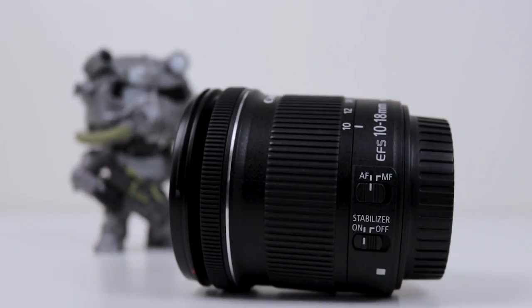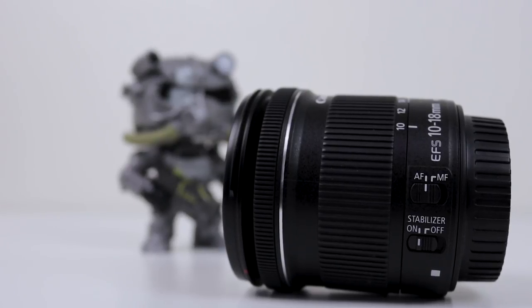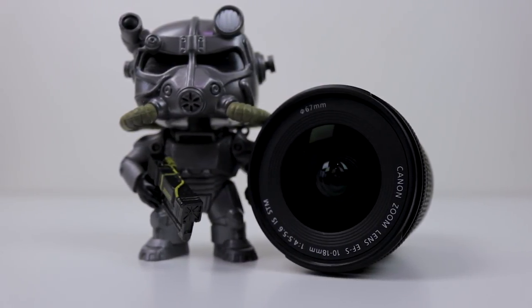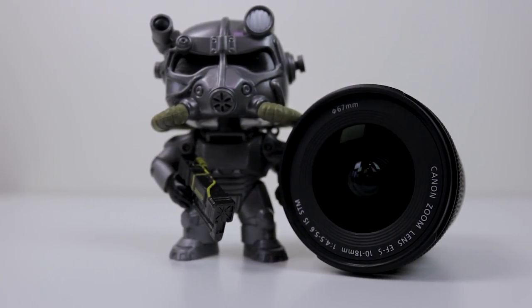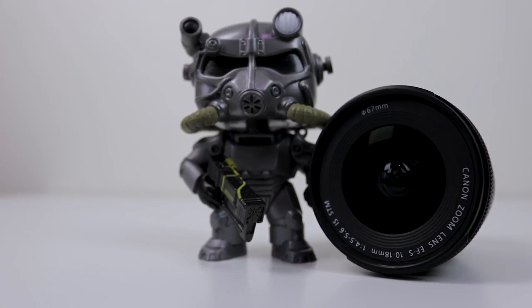On the lens itself you have an autofocus and manual focus selector, allowing you to switch between manual and autofocus. You also have an image stabilization switch so you can turn that on and off — a very nice feature to have on a lens at this price point. This lens also has an STM motor for autofocusing which gives you very fast and almost silent autofocusing, making it perfect for video creators as the noise of the lens focusing won't be picked up by the microphone.